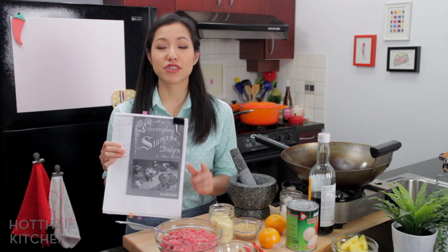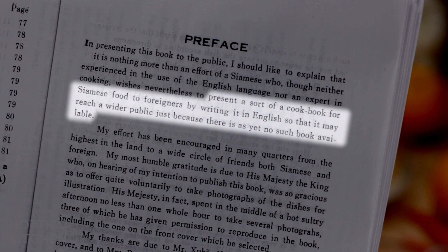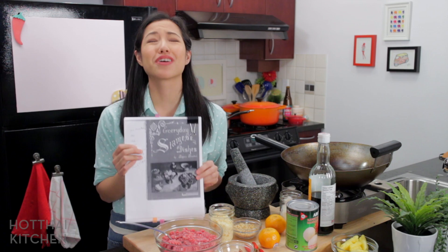What's even more special — this literally brought me to tears when I opened this book — the photos were taken by King Rama IX. There are only about three photos in here, but he shot them and selected them, as described in the introduction. This is also the very first Thai cookbook written in the English language.